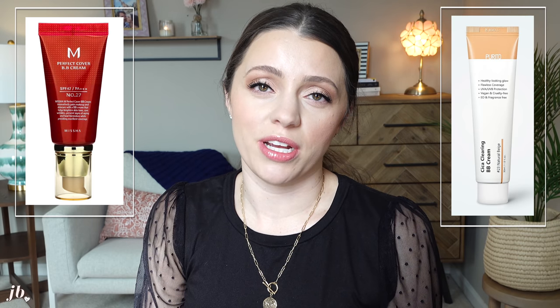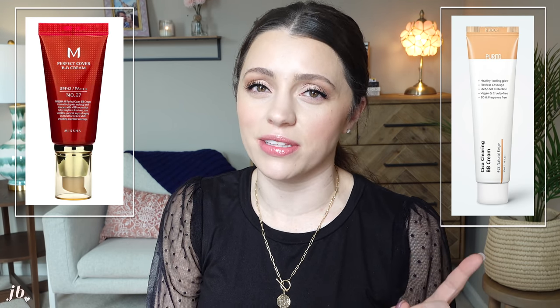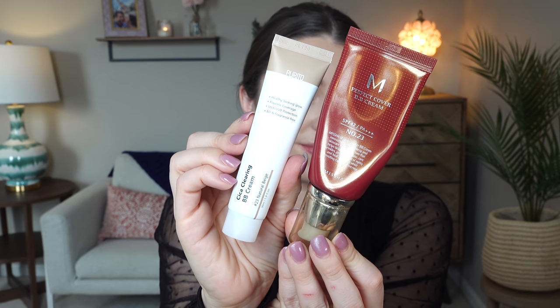I'm very passionate about the Missha BB cream. I've loved this BB cream for years, and I recently tried a new BB cream — the Purito BB cream. I fell in love with that one too. And I was like, I would love to compare these literally half my face with one, half with the other, which is what we're doing today to really see which one is better.